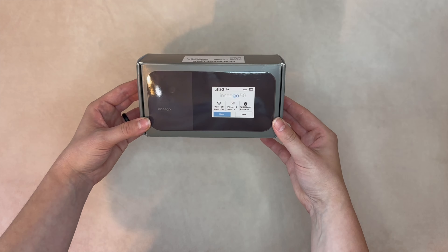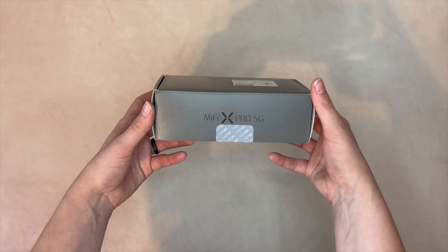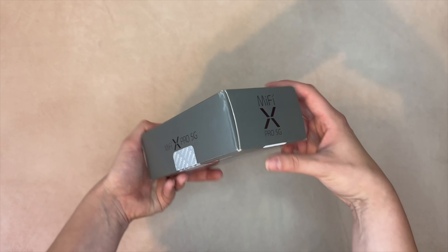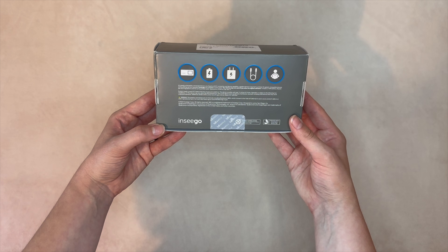Welcome to our unboxing of the Inseego MiFi X Pro 5G Mobile Hotspot. There are numerous 5G router solutions for various applications, but what if you need something more portable? Mobile hotspots could be the answer. Today, we'll be looking at one such solution.